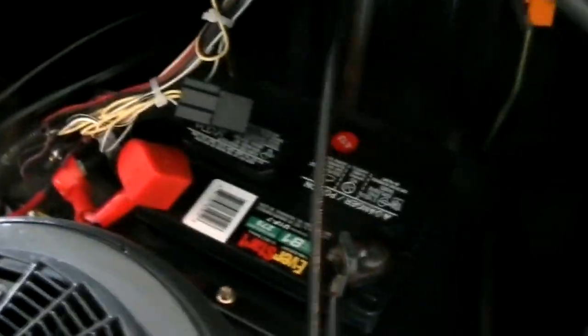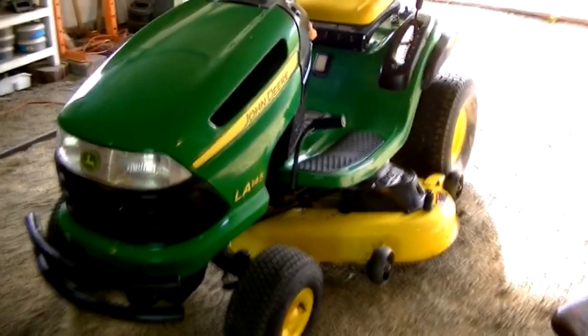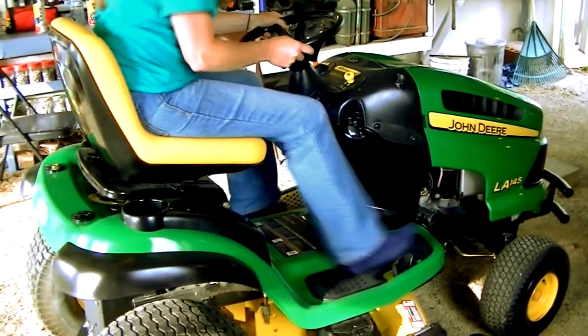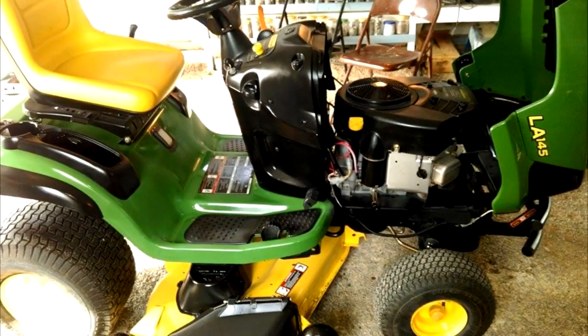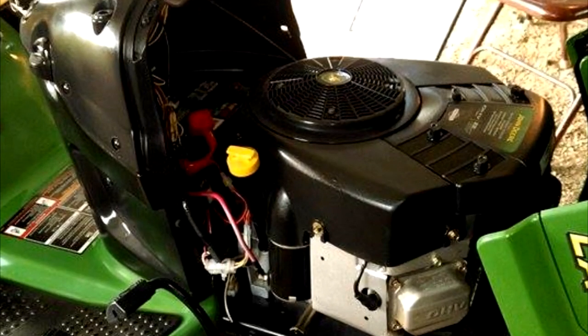We got it all tuned up and cleaned up. You can see inside it looks like a brand new lawn mower. We'll see you next time.